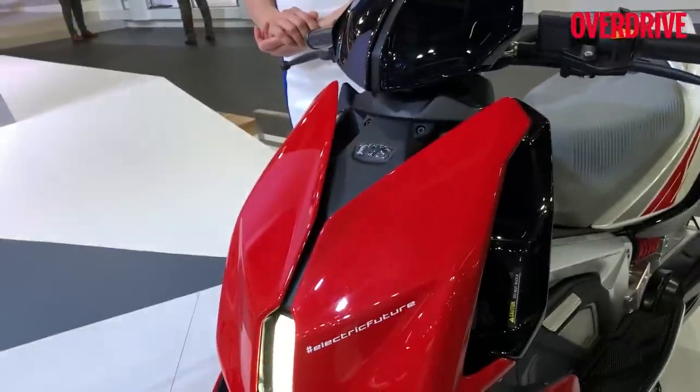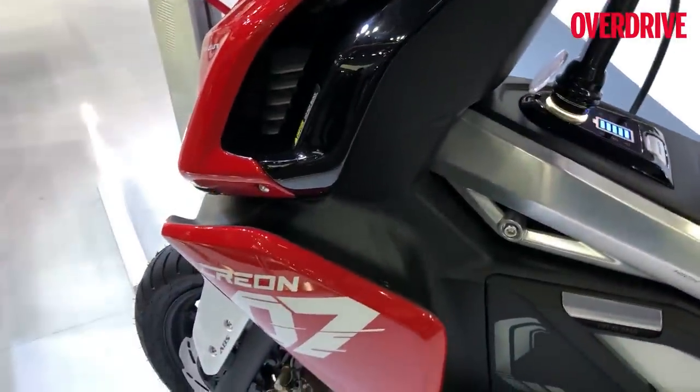Shumi from Overdrive and we are looking at the TVS Creon electric scooter concept.